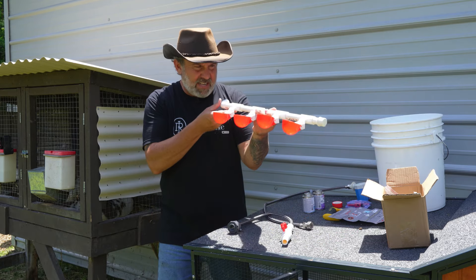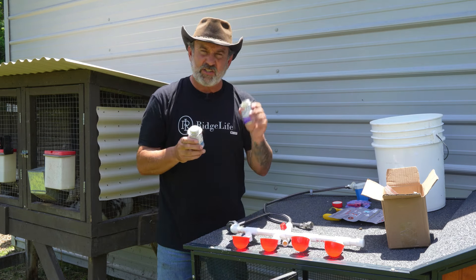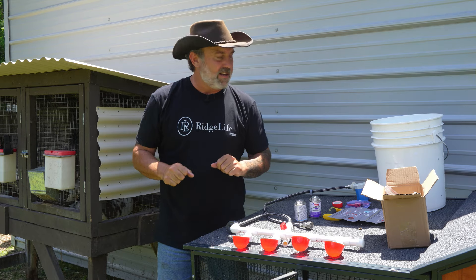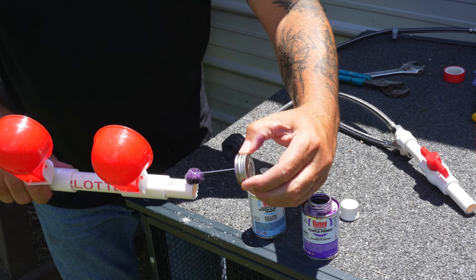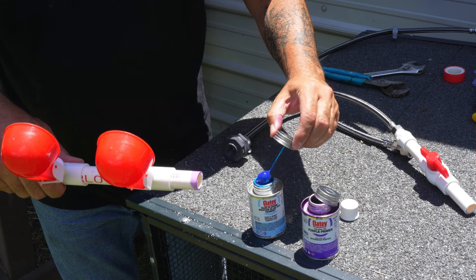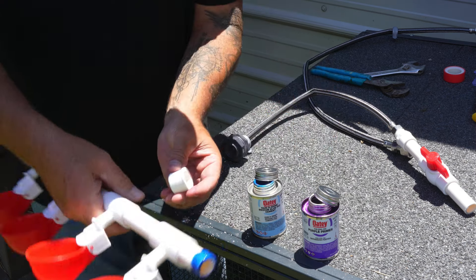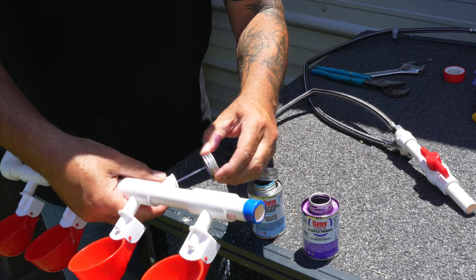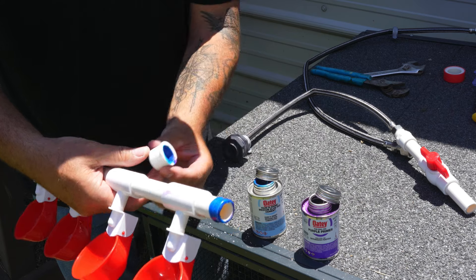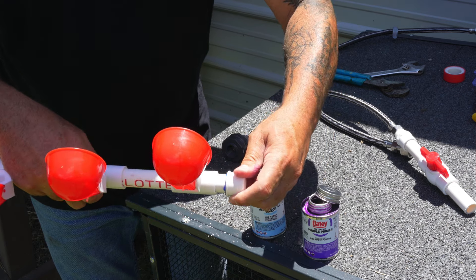Now we have to glue this section together — making sure everything is level. It doesn't take much primer or cement. Just a little primer on both sides, a little cement on both sides, push it in, give it that quarter turn, and let it sit — it will be sealed nice and tight. Do the same thing for the cap: a little primer inside the cap, a little glue inside, slide it on all the way, quarter turn — that one's sealed.